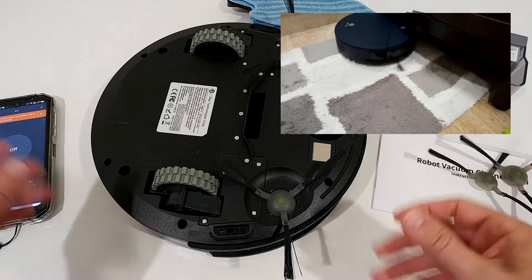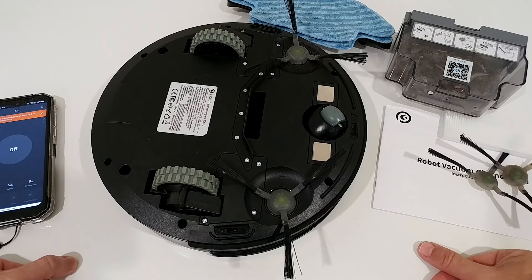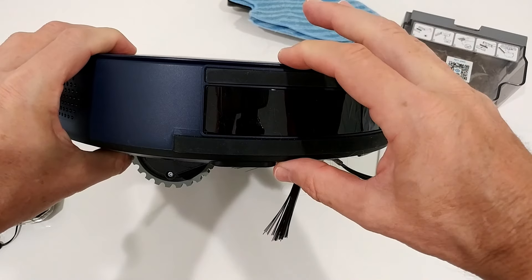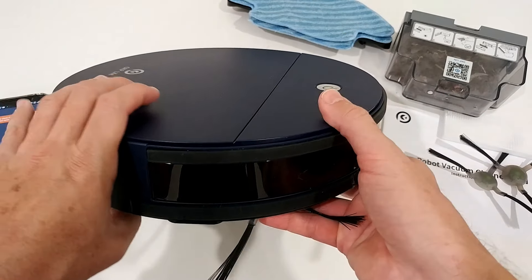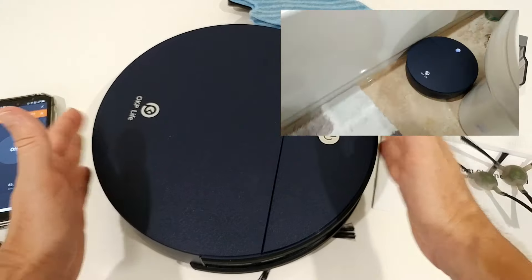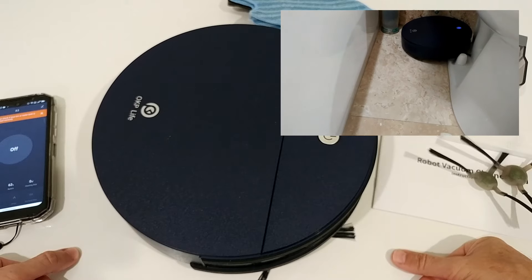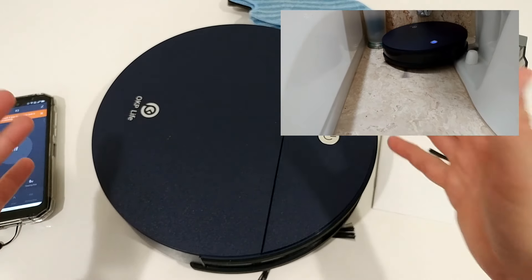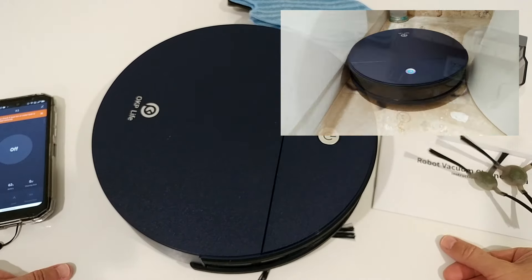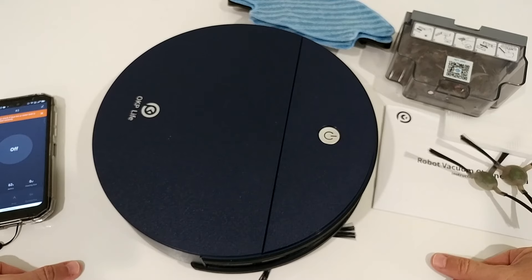Its size is also an advantage. It's not the thinnest, but it's pretty low profile and has a smaller diameter. I noticed it accessed many areas my higher-priced devices could not — like beside a toilet wall, underneath an office chair, or under the dining table where chairs usually block access. Because it's a little smaller, it reached these spots easily.